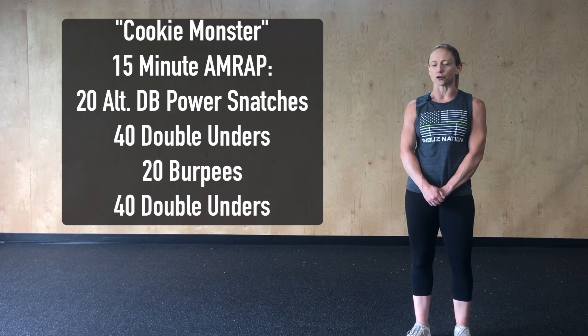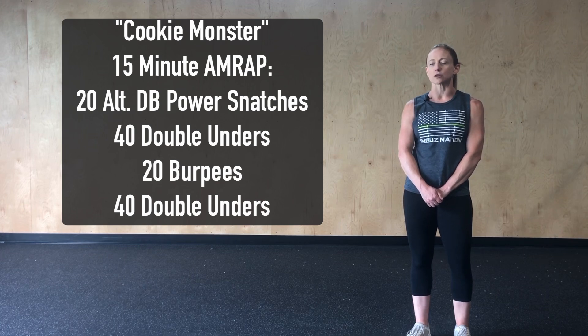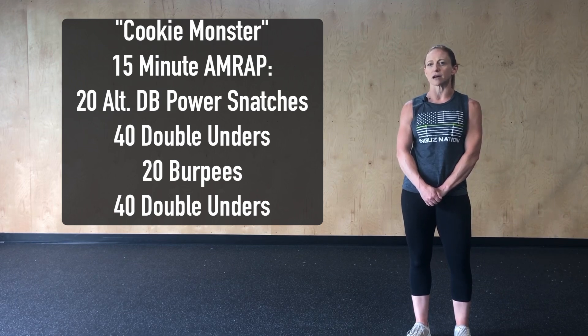We did this workout back on March 30th, so if you keep track of your workouts, go ahead and take a look back at what your score might have been that week. Cookie Monster is a 15-minute AMRAP starting with 20 alternating single dumbbell power snatch, 40 double-unders, 20 burpees, and 40 double-unders again.